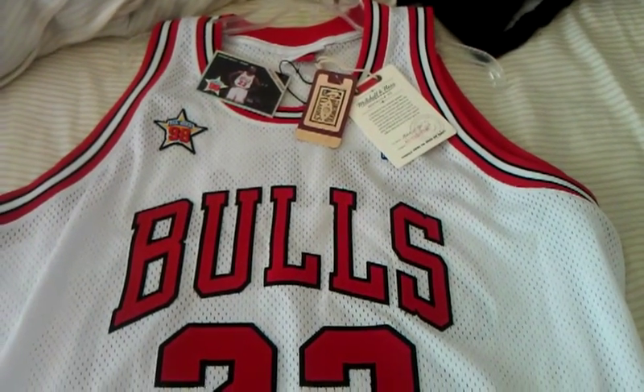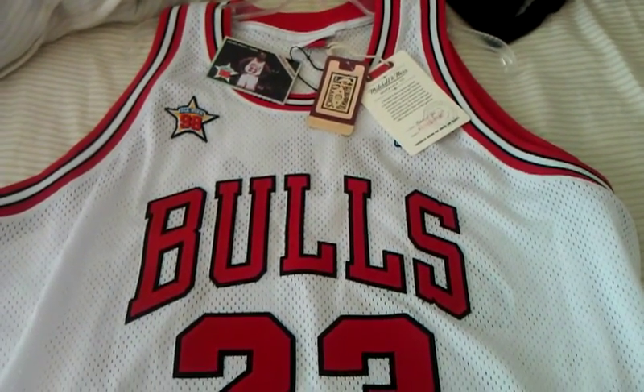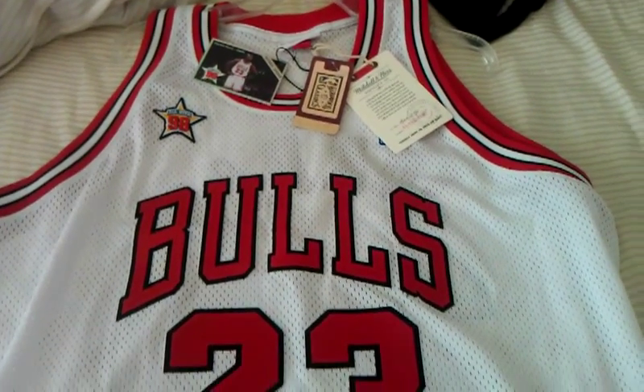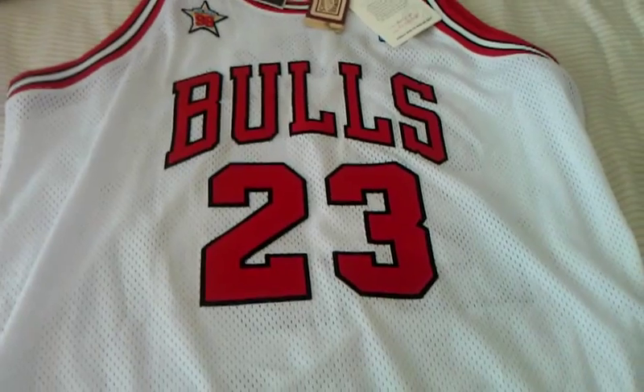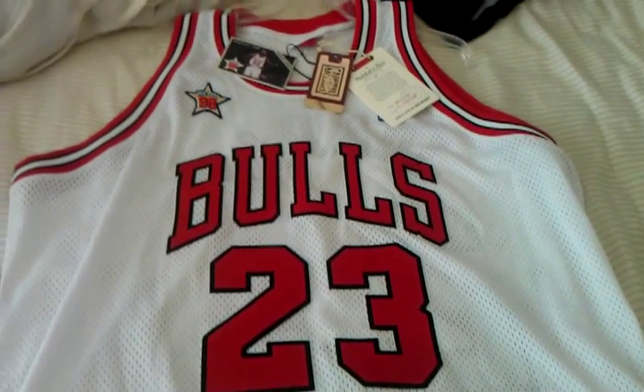All right guys, this is the 1998 Michael Jordan All-Star Jersey. It was recently sold on NBA.com for $299.99.